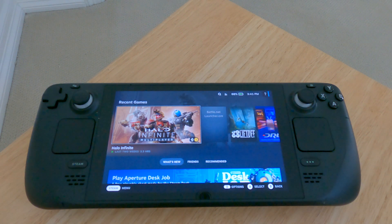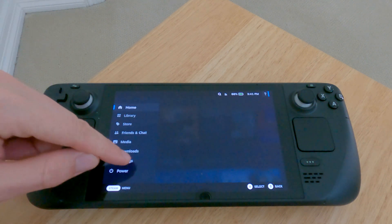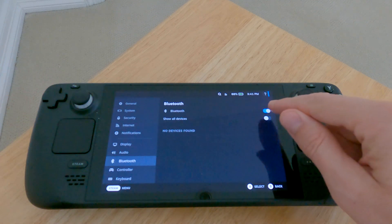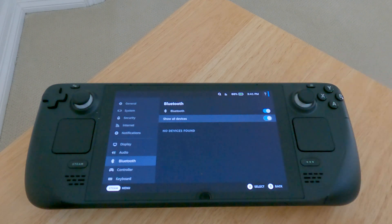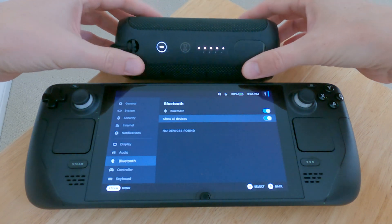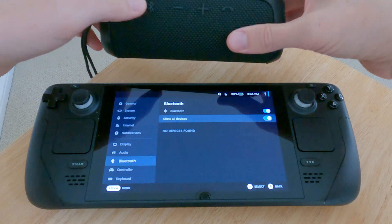Hey guys, I just got my Steam Deck and I love this thing. I've been playing with it for a few days now and I've tried to hook up some Bluetooth headphones and a controller and I'm having a lot of trouble. I go see some tutorials and they always show go to Settings, Bluetooth, turn on 'show all devices' and put your speaker or anything into pairing mode, but mine never searches.